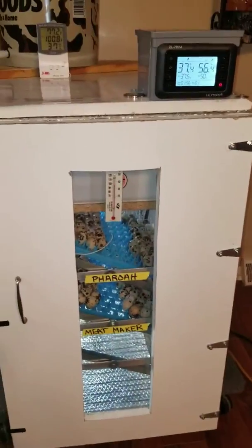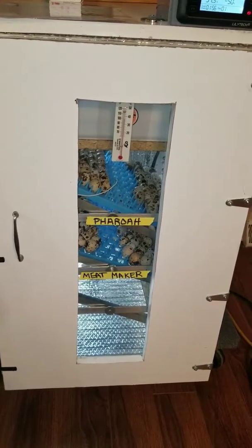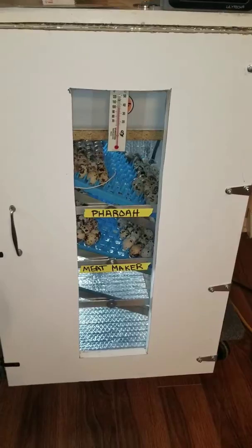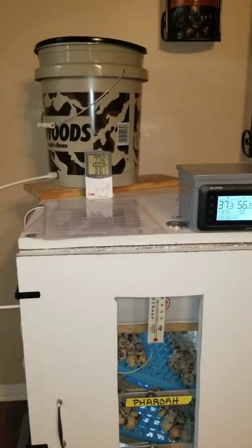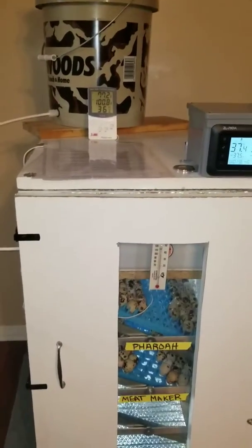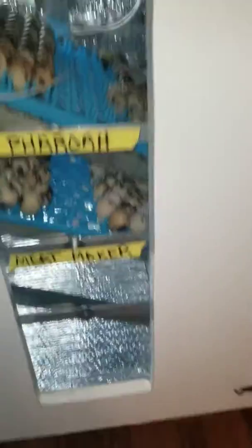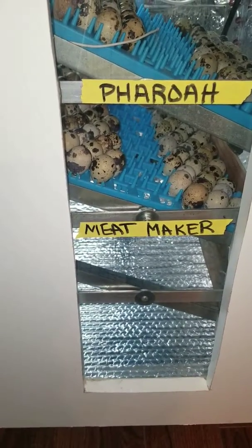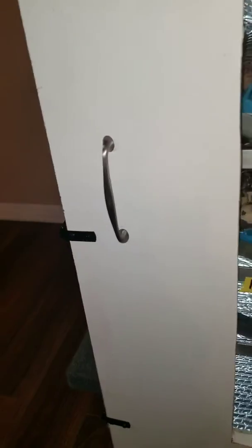I can't afford a GQF incubator but I can make this way cheaper. I'm in this for about a hundred bucks with everything. The cabinet itself I got from the thrift store — it was like $15. The bucket from Atwoods was like $2 or $3. That little thermometer is like $2, the thermometer on the side was about $18, the controller was like $30, and that box is like $6. The aluminum I scrapped from work. The trays weren't that expensive either.